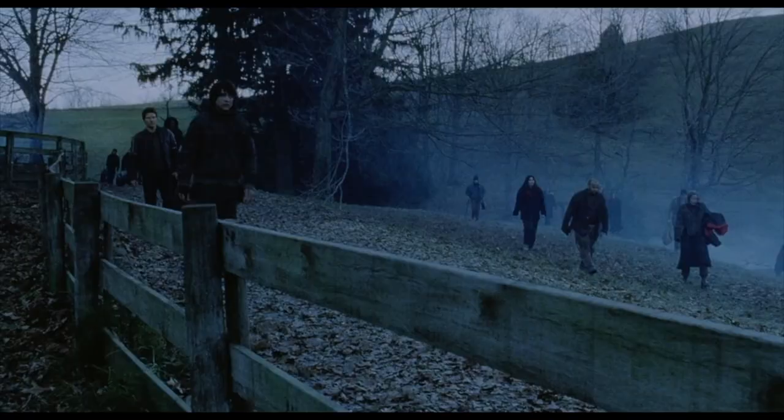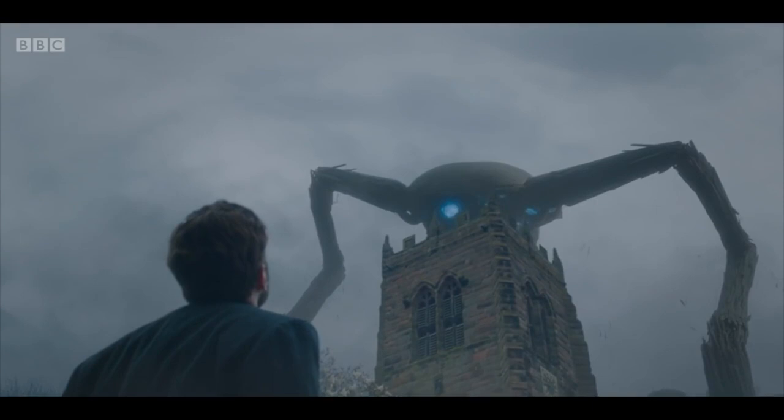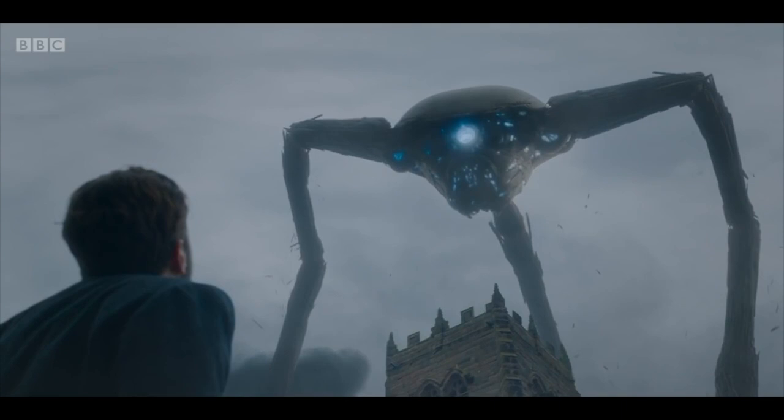We all know how the invasion ends — with the Martians falling victim to ailments that humans had long since become immune to, things like the common cold, ultimately forcing them to withdraw from their invasion of Earth. And while there are many iconic elements from War of the Worlds, one of the most visually distinctive is the tripod war machine, the Martian fighting machine. If you'd like to learn more about the Martian fighting machines themselves — how they were utilized and how they were designed — I'll leave a link up here to my video on that.